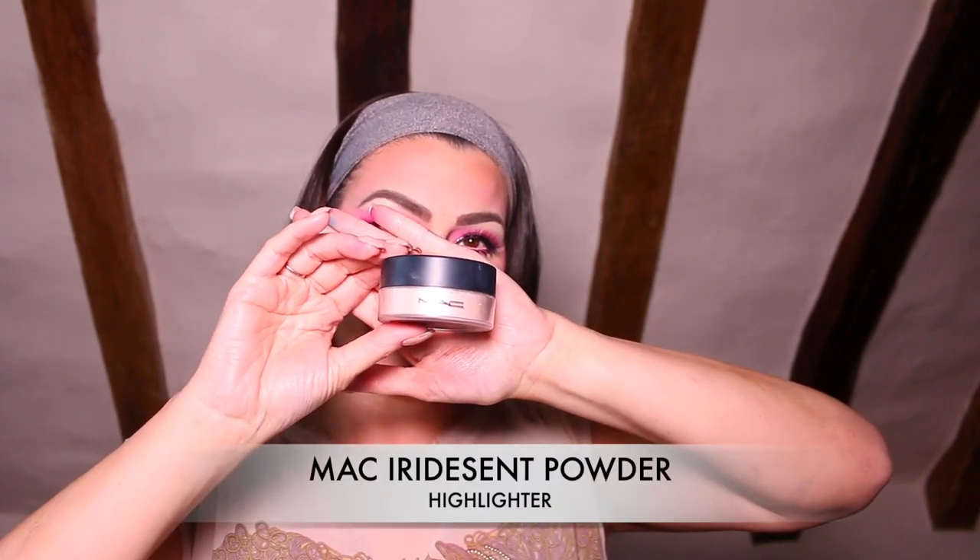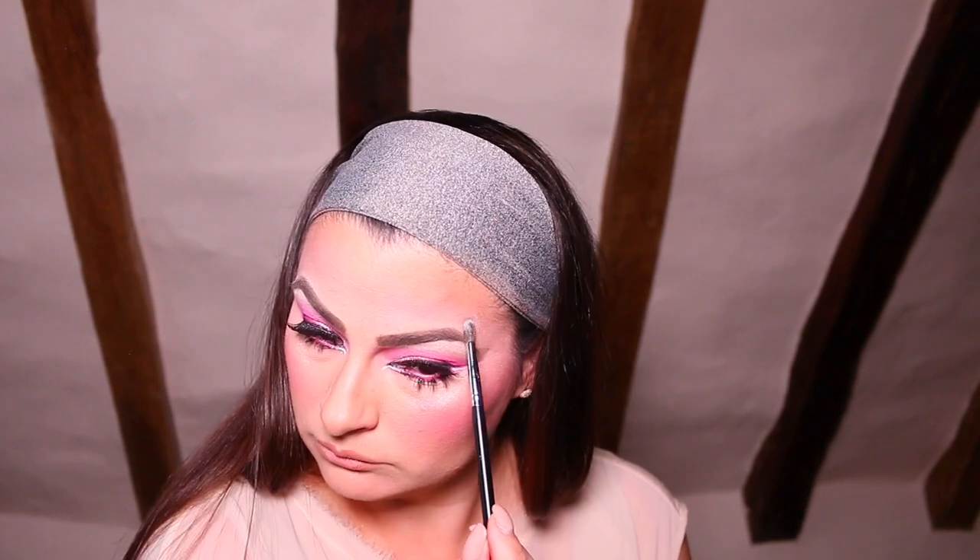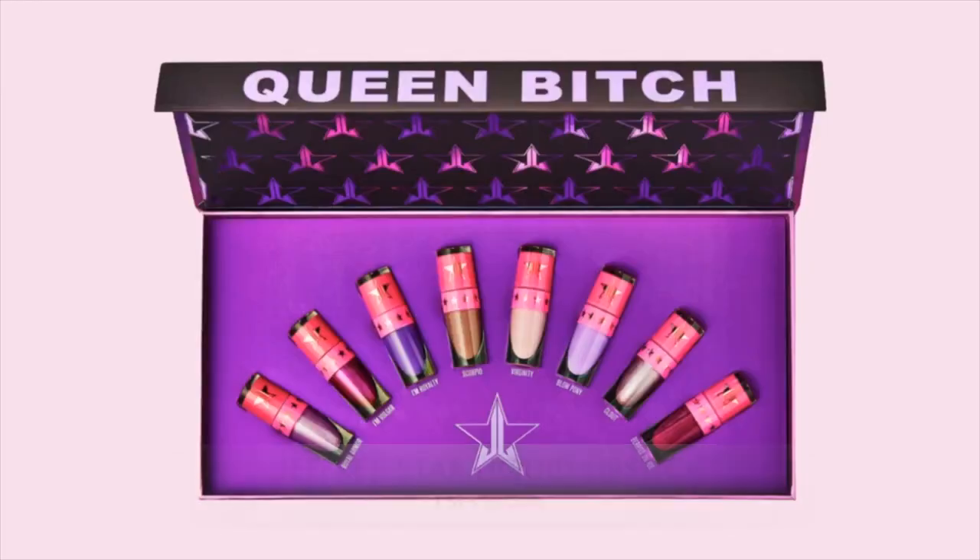On to highlight — I'm taking the matte iridescent powder and applying it onto my cheekbones, because those are the areas I want to pop. Remember, with highlighter you want to apply it to any area you want to bring forward. So I'm applying it onto my cheekbones, the top of my eyebrows, in between my eyebrows, down the centre of my nose, the tip of my nose, my cupid's bow, and of course my chin.